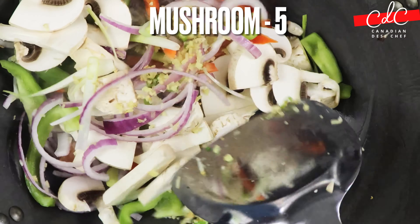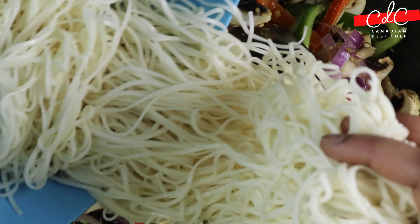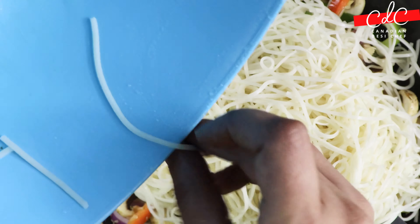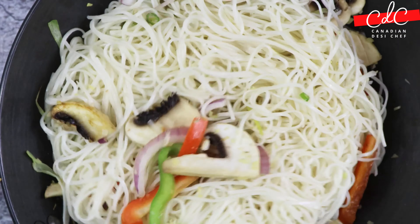Saute it for only about 10 seconds or so, and then add chowmin into it. Don't overcook the veggies — texture is very important.